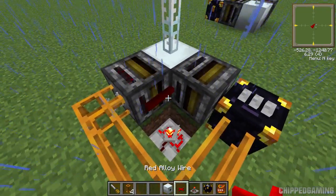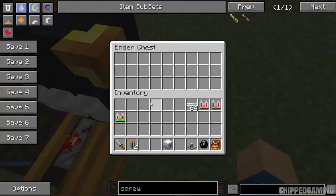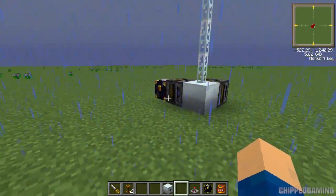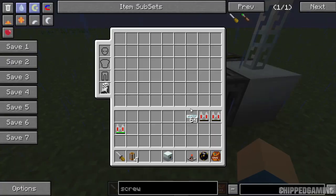Next, dig down one block in the center, place a timer, then hold shift and right-click to place red alloy wire on both sides. You may notice the jetpack from the earlier test coming around — that's because it was still in the ender chest, so don't worry about that. Let's get some items off the hotbar and move on to the next step.